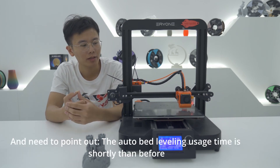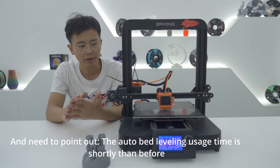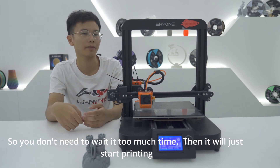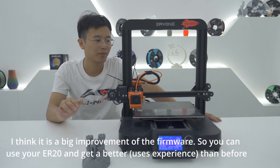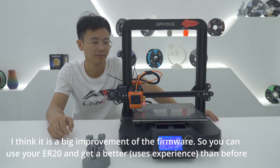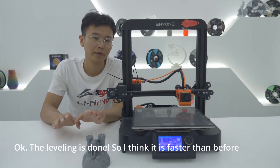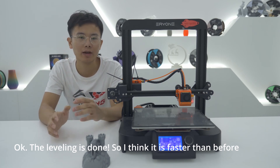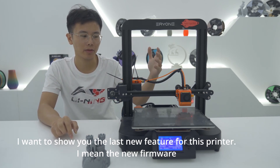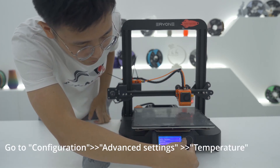Also worth noting, the auto bed leveling time is now shorter than before, so you don't need to wait as long. The leveling is now done — I think it is faster than before. This is a big improvement so you can use your ER20 better than before.